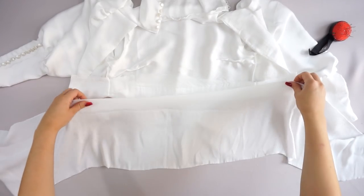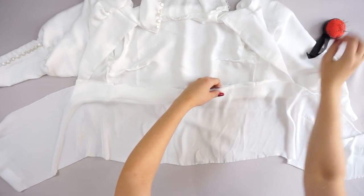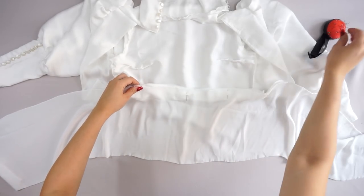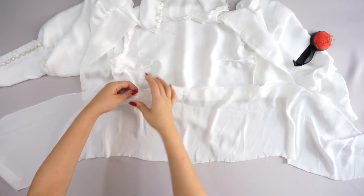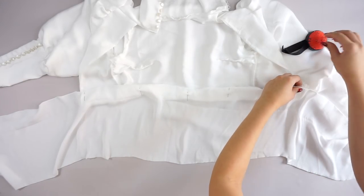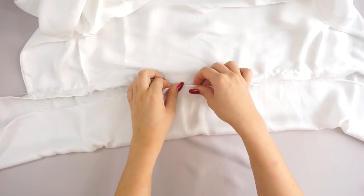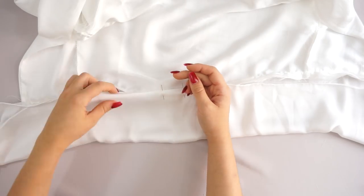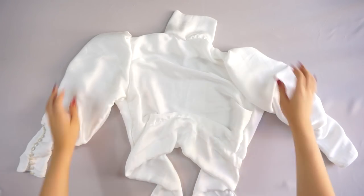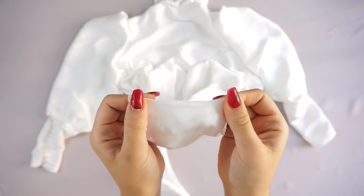The last piece to add is the one that actually closes the top — without it you cannot close the top. This is a thick band that goes around your waist. Because this fabric is very hard to work with, I connected it first to the top, then folded one centimeter and connected it to the other side. Of course don't forget to sew the edges.